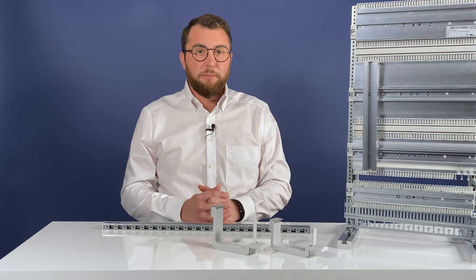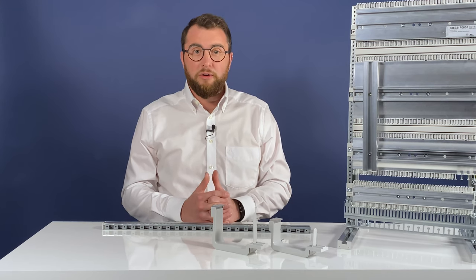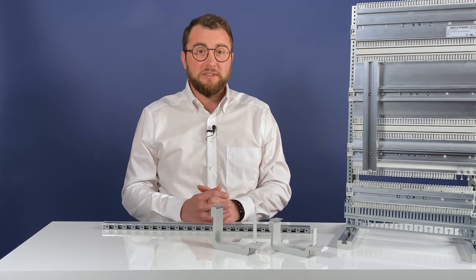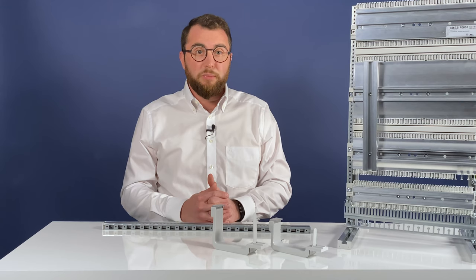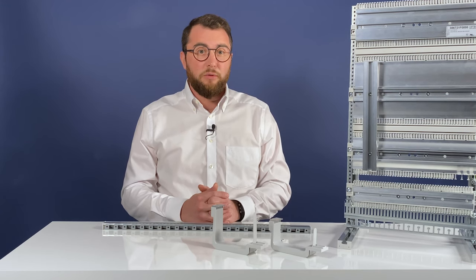The assembly process is flexible thanks to the defined hole pattern. Modules or even EMC profiles can be positioned and screwed in a 10mm grid without the need to measure or drill. Users do not require an assembly table nor special tools to build the frame — it can even be assembled on the workshop floor.